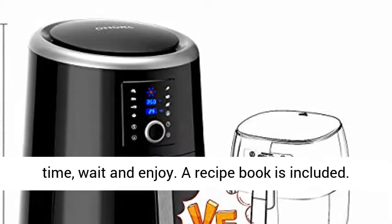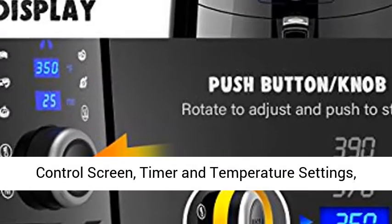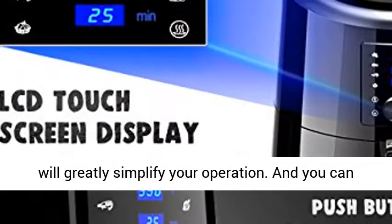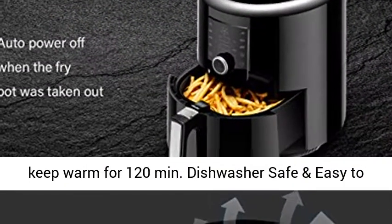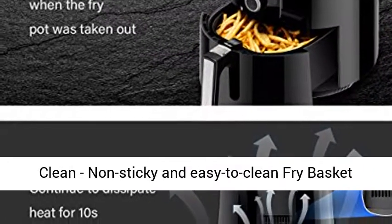A recipe book is included. LCD Touchscreen Plus Knob Control: Intuitive LCD Control Screen, Timer, and Temperature Settings. Push Button, Rotate to Adjust, and Push to Start will greatly simplify your operation. You can touch the heat preservation button to let the food keep warm for 120 minutes.